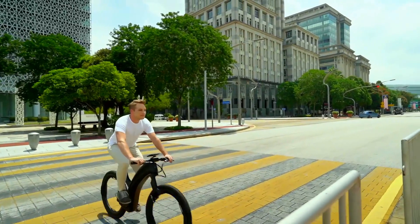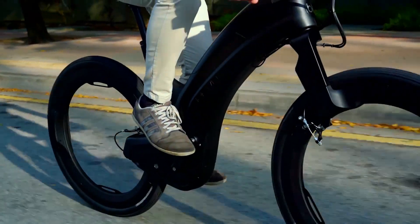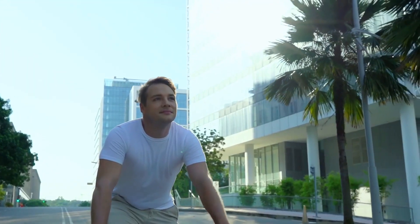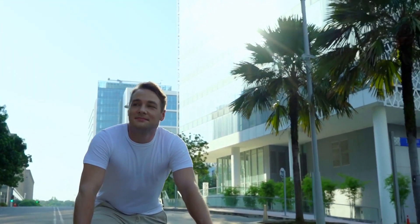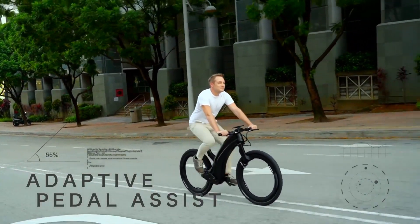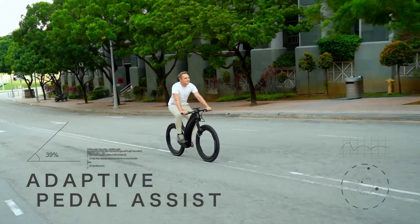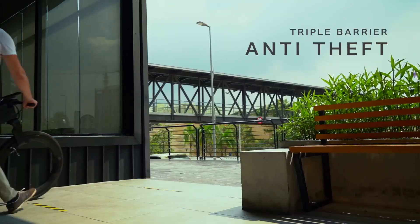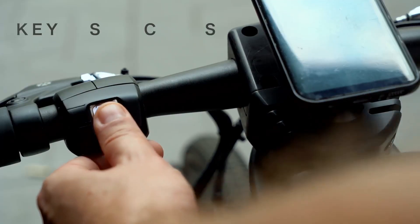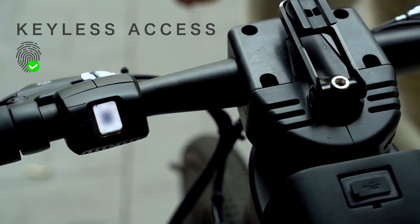One of the best things about Revo is its eye-catching looks. With its aluminum alloy, hubless tires, lights, and clearly defined lines, this e-bike reminds us greatly of the light cycles from Tron Legacy. It looks sleek and impressively futuristic — you'd think it came straight out of a sci-fi movie.